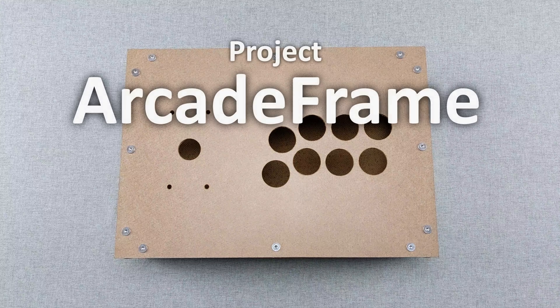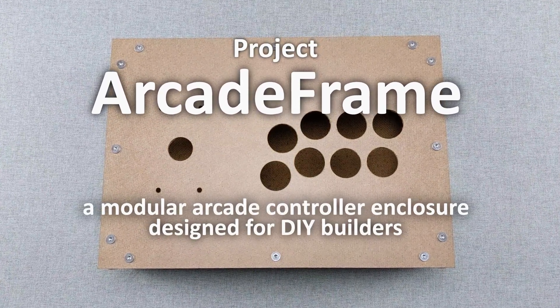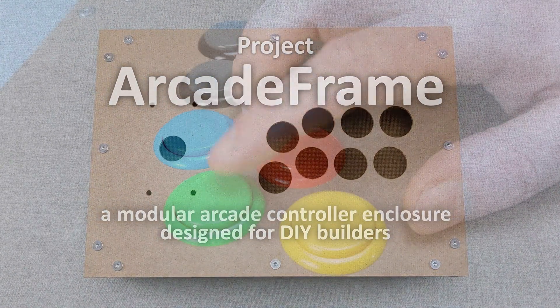This is Project Arcade Frame, a modular arcade controller enclosure designed for DIY builders, gamers, and tinkerers who want complete control over their setup.